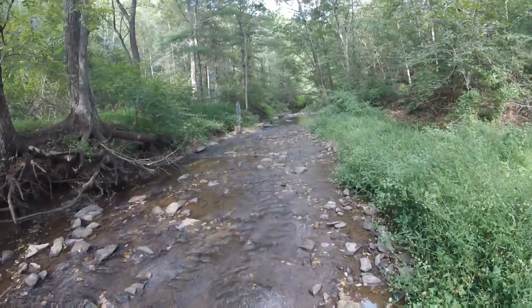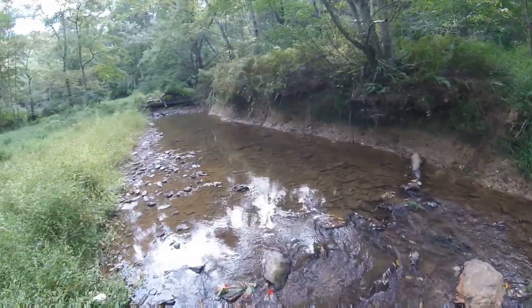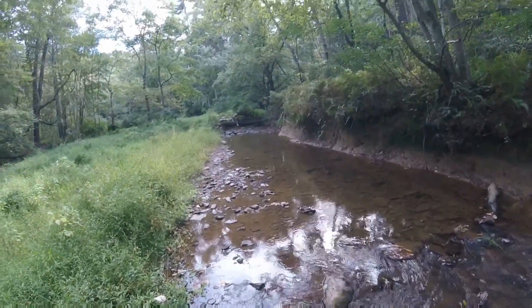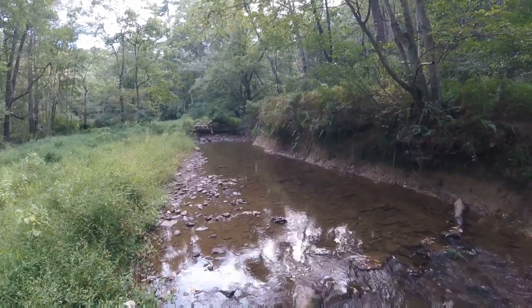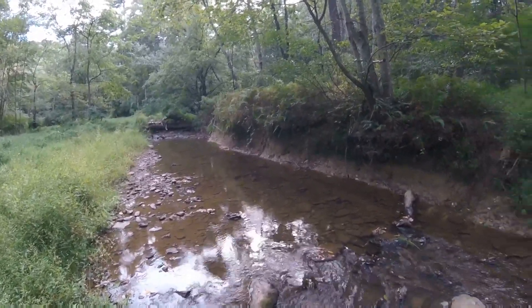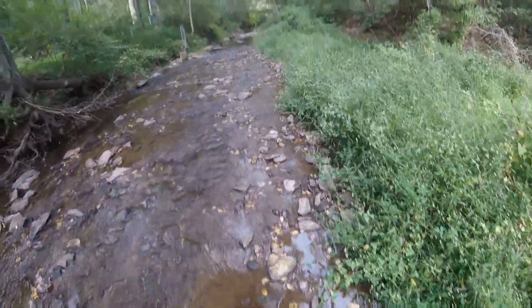All right everybody, this is Graves Run. I do like coming here. This is actually a good trout fishing stream — if you make your way upstream about a half mile, the water gets a little colder. We have introduced brown trout that breed here, so we can actually fish for trout year-round if you know where to look in this area. So I'm off to the house again, and the next time I see you we will be in the fish room.